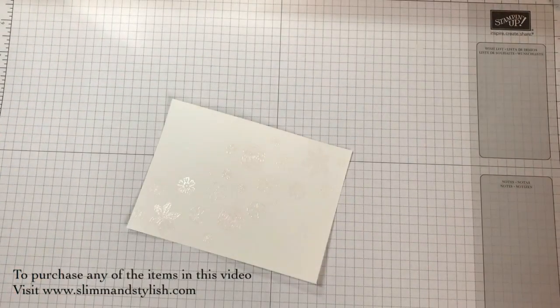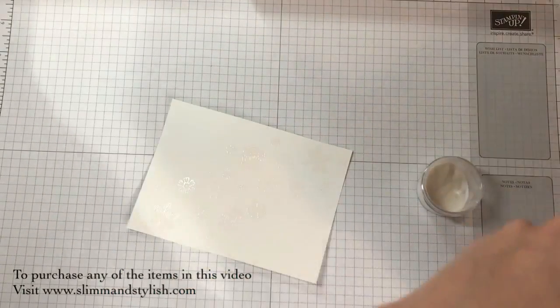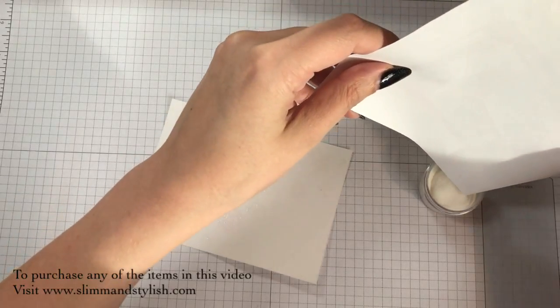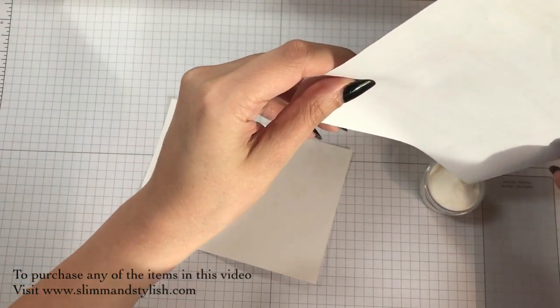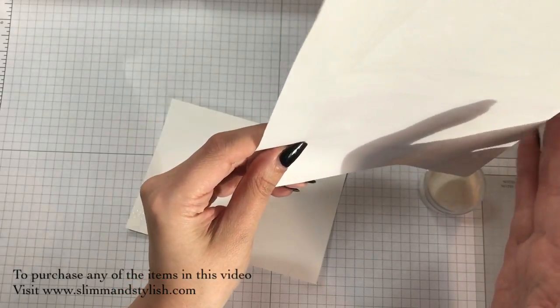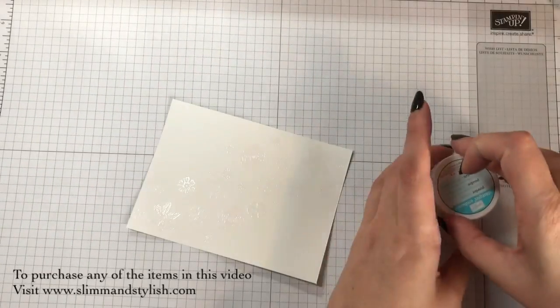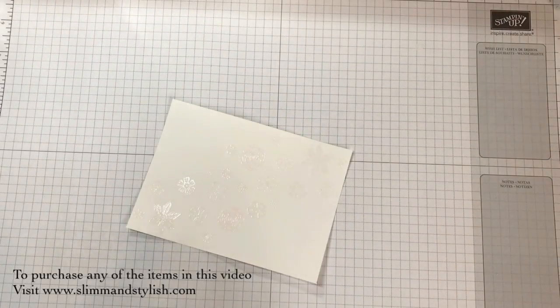That's all the embossing done. I'm just going to put my lid on the embossing powder and top this back in, because the worst thing that can happen - it's worse than playing with glitter - is when your embossing powder gets loose in your craft room over everything. It is not easy to vacuum out of carpets or get out of spaces.